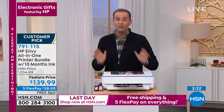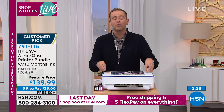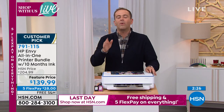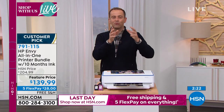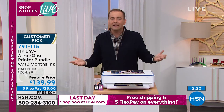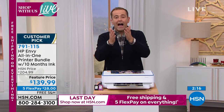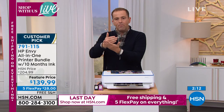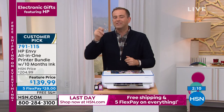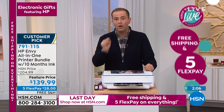I do Instant Ink because you really do save a lot of money. We're all so skeptical and think there's got to be some fine print or a catch. The reality is there is no catch with Instant Ink — it's all good. I've had mine for years, just like you've had yours.